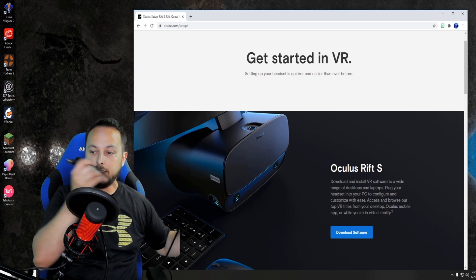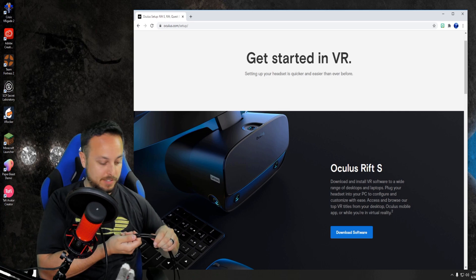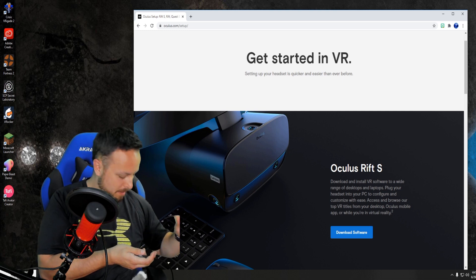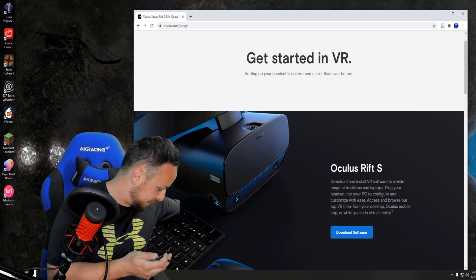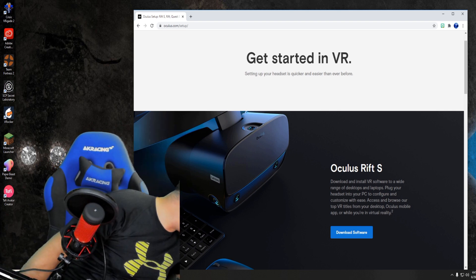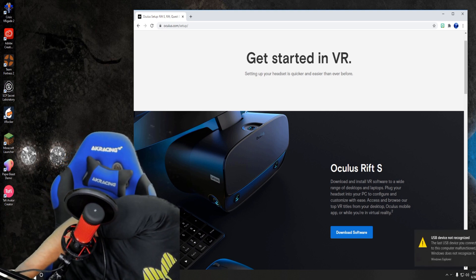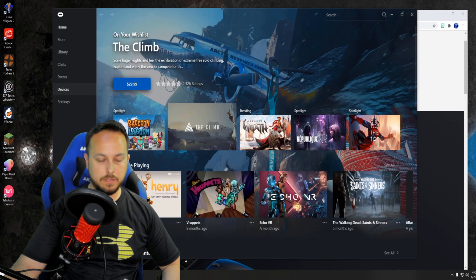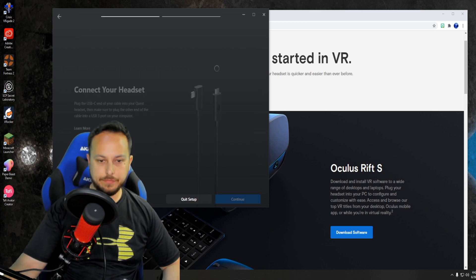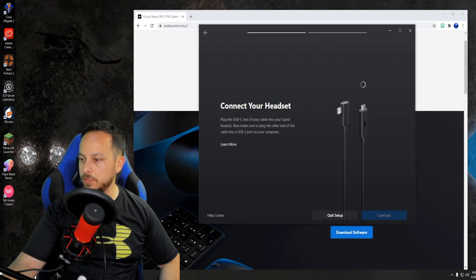One thing to point out — I said the cable was really thick, but it's actually the same thickness as an original Rift cable. So it's not crazy unusually thick; it is regular VR cable thickness. To keep from confusing the computer, I'm going to unplug my Rift, open up Oculus software, add a headset, add a Quest, plug the USB-C end in, and make sure the other end goes into a USB 3 port.